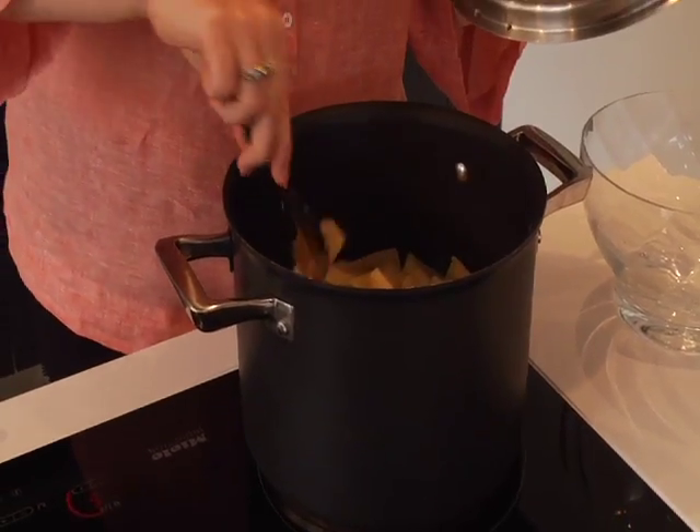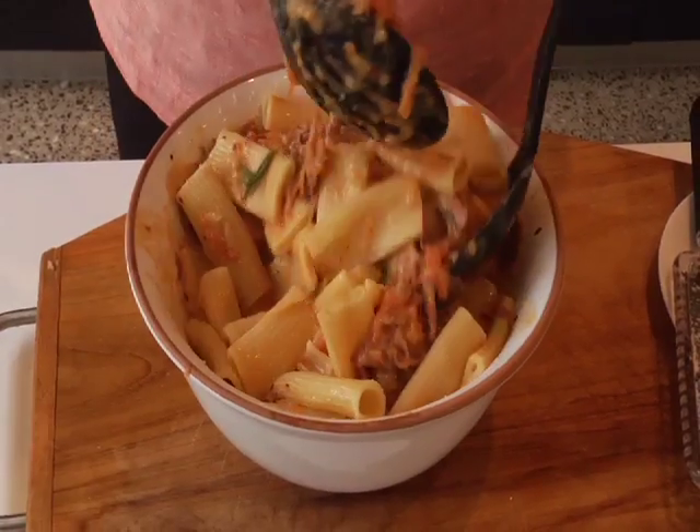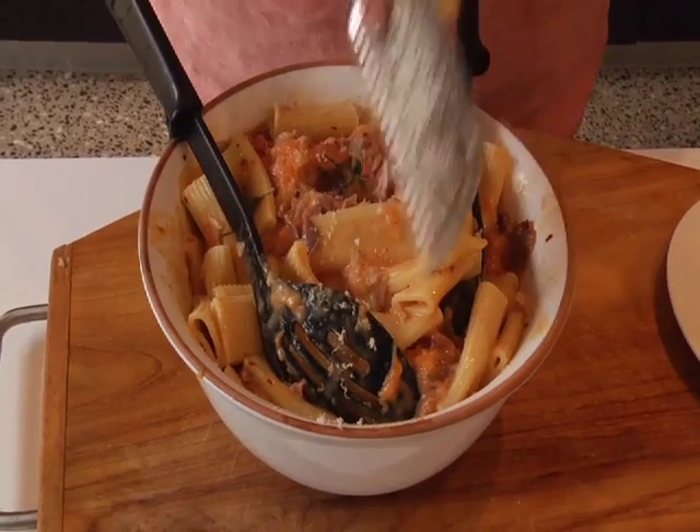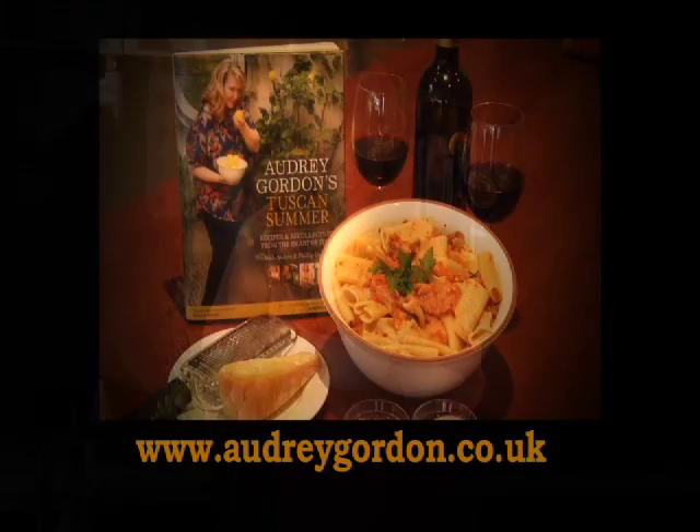By this stage your pasta should be ready, so just test a bit — perfect. Now toss the sauce through and grate some fresh parmesan. Serve with a crispy loaf of bread and a jauntily tossed salad. Pasta perfection. Until we eat again — enjoy.